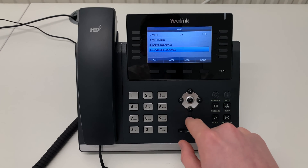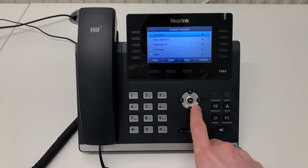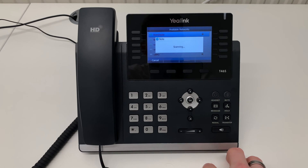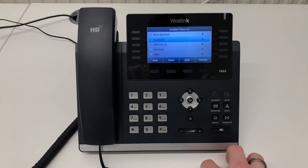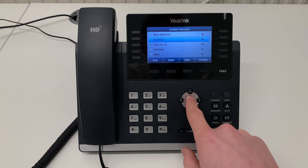Then scroll down to option 4. In here, you will see all the available networks that your phone will be able to connect to. If you do not see your network, press the Scan soft key. Using the arrows, scroll to the network that you wish to connect to and press OK.